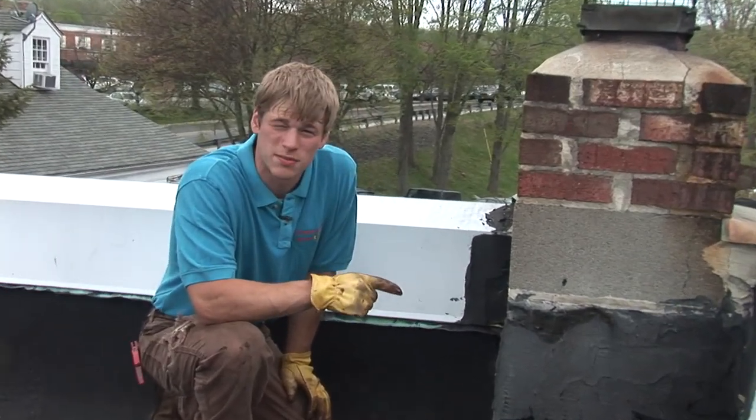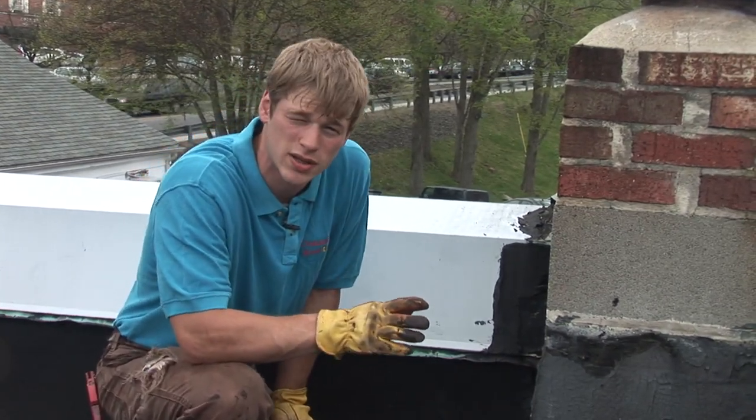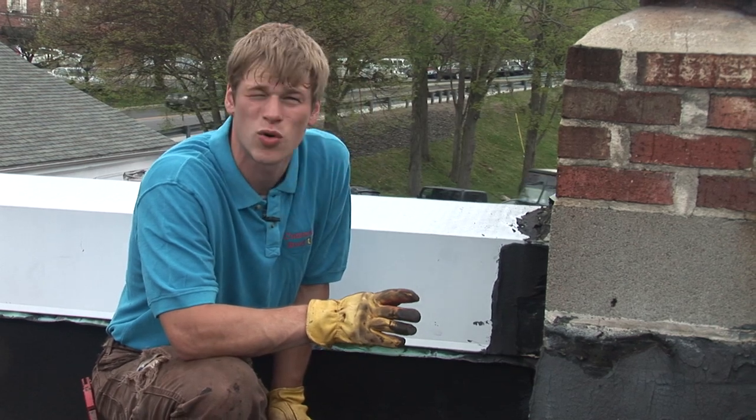We are going to wrap this chimney with some modified bitumen membrane. We're going to wrap it and it should last about 20 years and hopefully not cause any further problems.